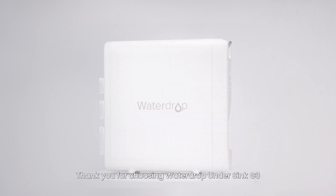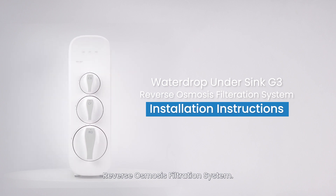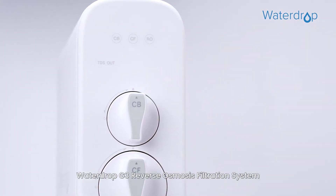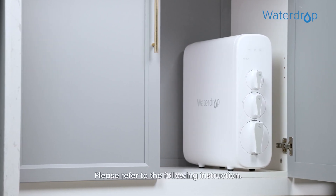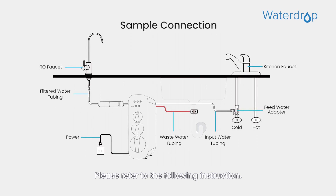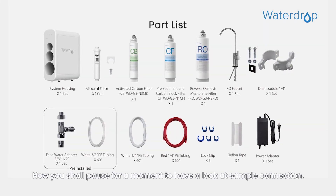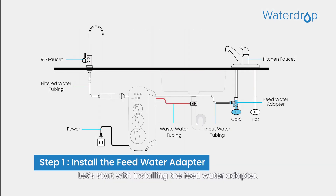Thank you for choosing WaterDrop under-sink G3 Reverse Osmosis Filtration System. The WaterDrop G3 is designed for DIY installation. Please refer to the following instructions. Now pause for a moment to have a look at the sample connection. These are the required tools for installation. Let's start with installing the feed water adapter.